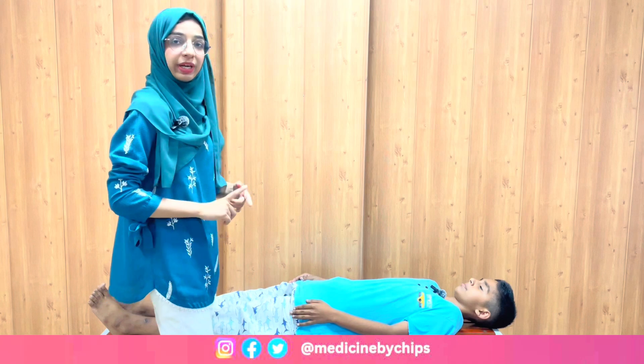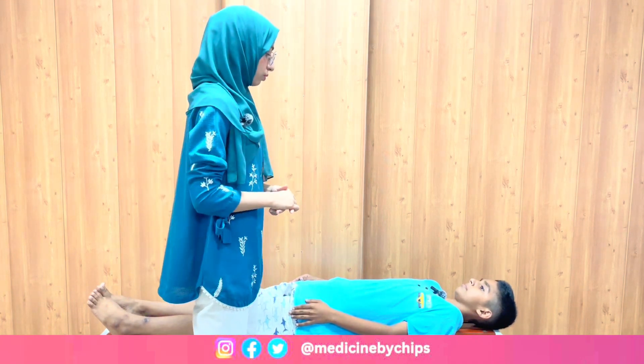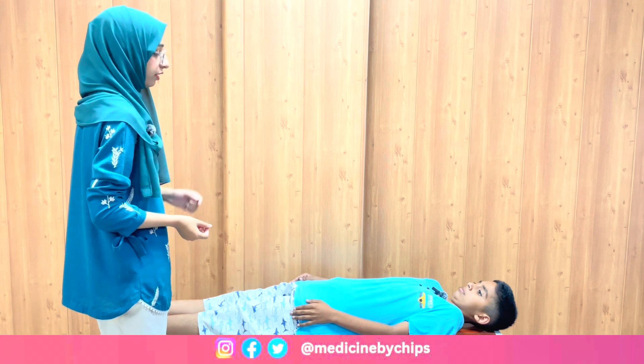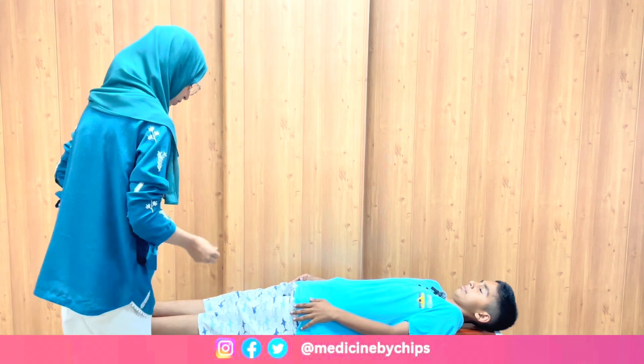This completes the sensory system of the upper limb. Now we are moving to the sensory system of the lower limb. We will perform the same series of tests. First is pain testing, in which we use a prick or needle. I will touch the pin on one side then the other — when you feel sensation please raise your hand. Close your eyes.